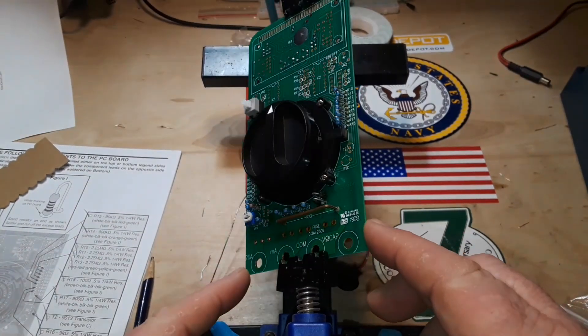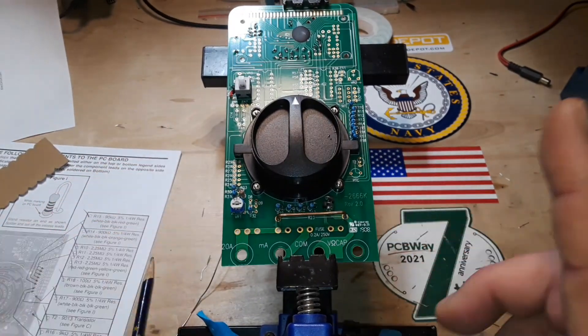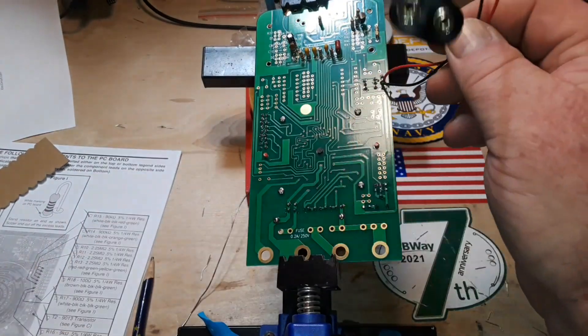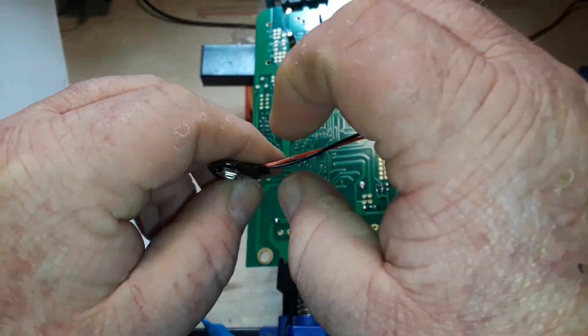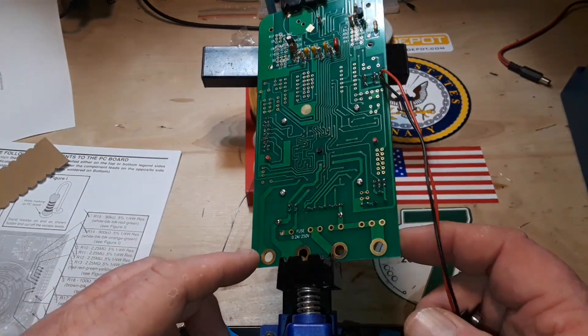We've got everything done in section B except the fuse clips — we're going to do that next. One thing I noticed while working on this: when you're flipping this around, this 9 volt battery cable — you can easily look right there — you could easily whack it with your soldering iron, and that would be a bad thing.